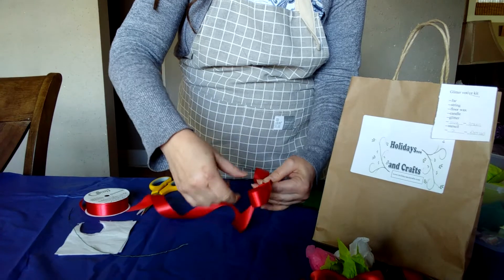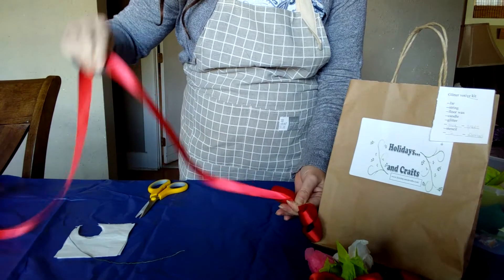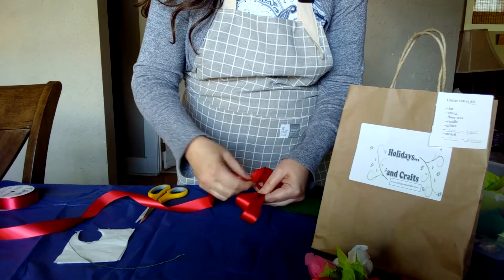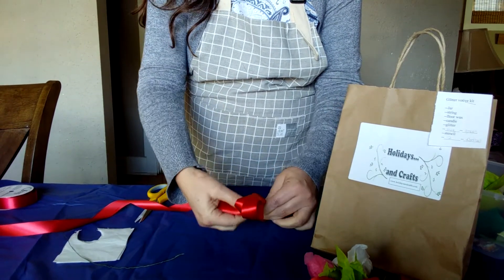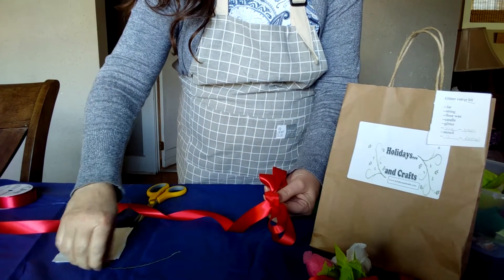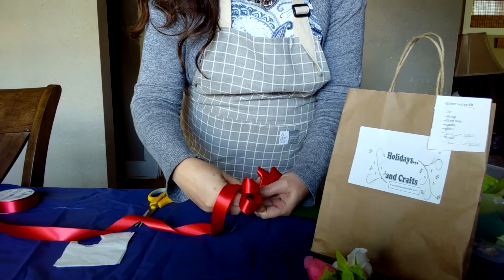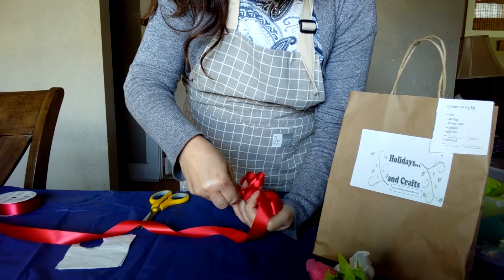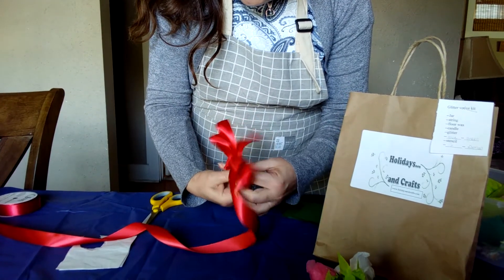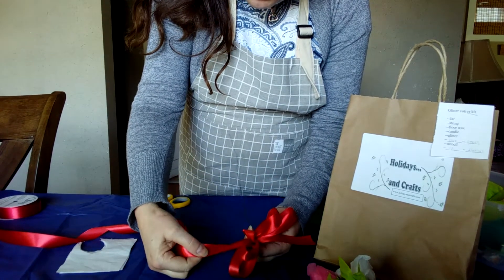I like to do at least two loops. You can do as many as you want — just keep in mind the more loops you do, the more ribbon you're going to need. After I get my two loops in, I like to do a little loop in the center. The little loop in the center is to hide the wire. The wire is going to go through that center loop and around the bow. You're going to pull it tight, and then you can arrange your loops however you want and cut the tail to the size you want.